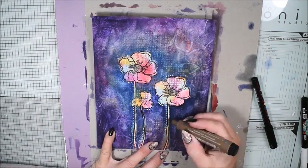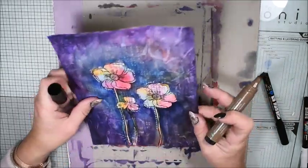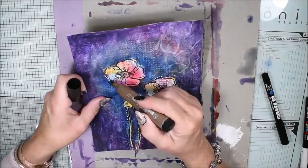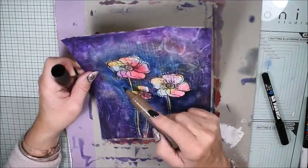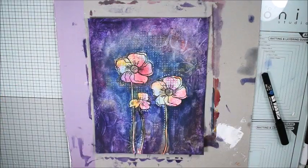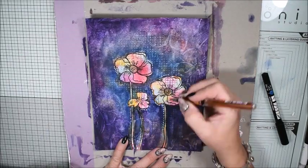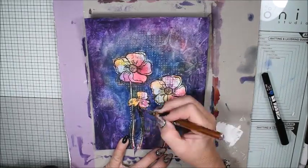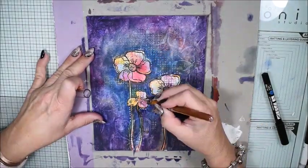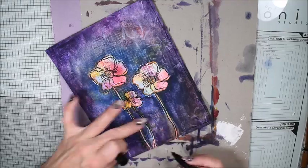I also have a big brush pen and I'm doing only a few places — some shadowing. I was thinking it needs a little bit extra shadow. The brown doesn't show too much; it only gives the shadow. And here I have a rose gold pen — I also do some extra details here and there because it's a little bit shiny and glittery, and I think that adds interest.